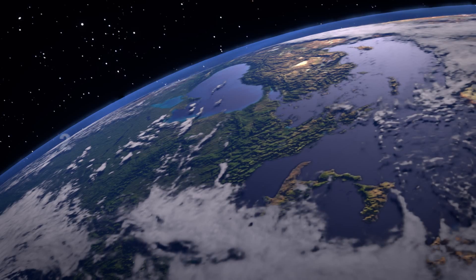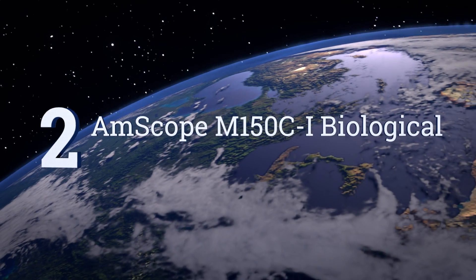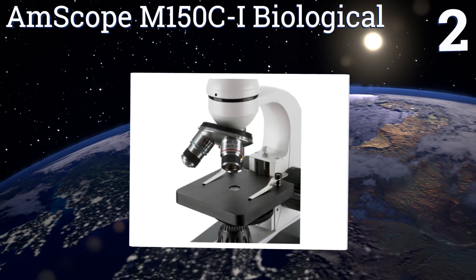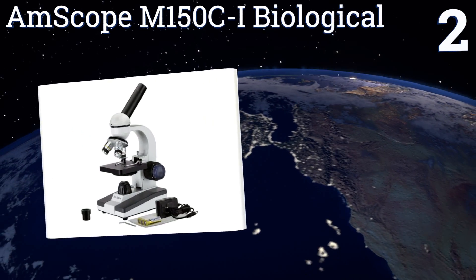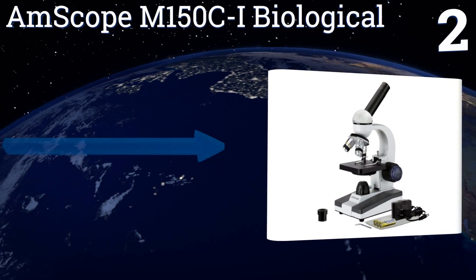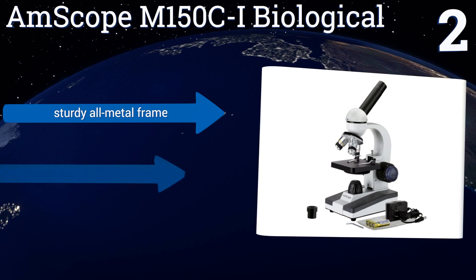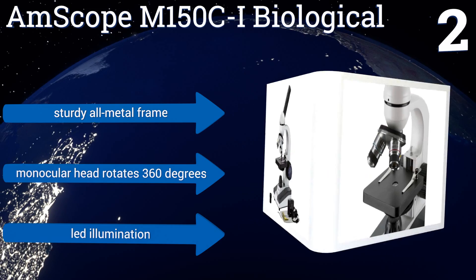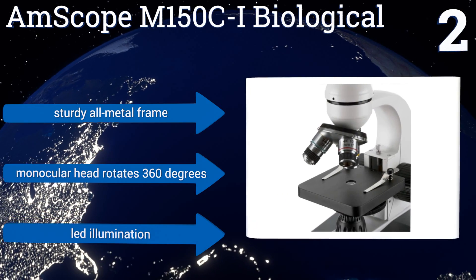At number two, the AmScope M150 C-I Biological can be powered using either an AC outlet or batteries, making it a good choice for use in the lab or other stationary setting, or to take along for use in the field. It's affordable yet well made, equipped with a sturdy all-metal frame, a monocular head that rotates 360 degrees, and LED illumination.